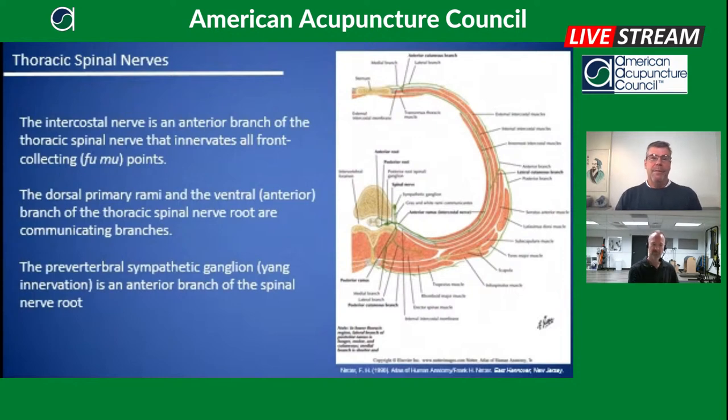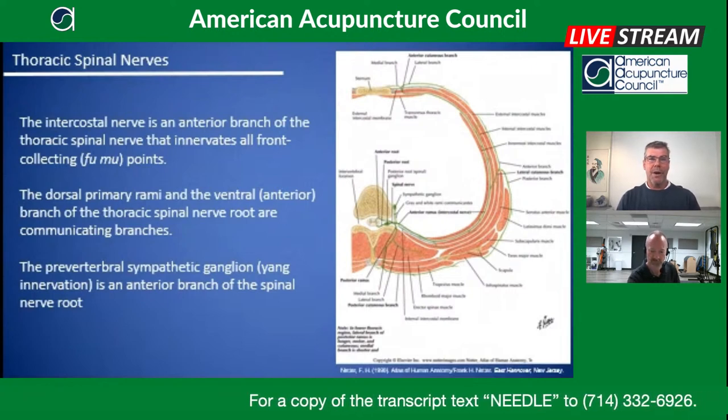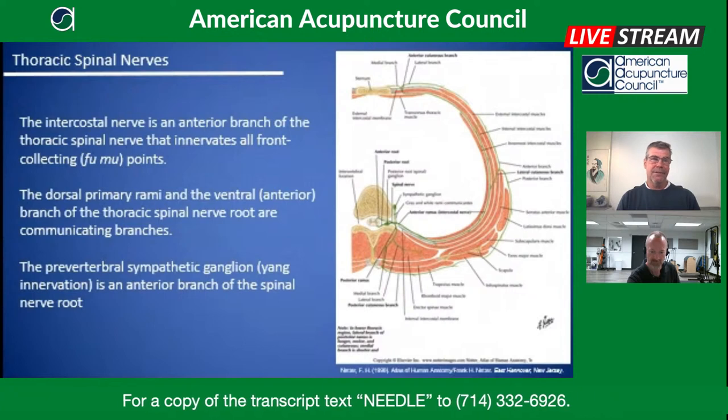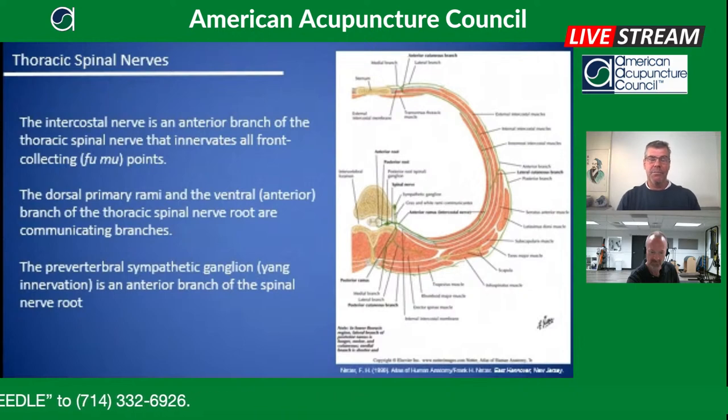You can appreciate that when needling the back shu points, a perpendicular needle insertion — as taught in the SMAC program — allows us to take advantage of as much of the dorsal primary nerve as possible. The innervation is on the underside of the longissimus, so we want to get into that muscle to stimulate the back shu points, which will in turn stimulate the sympathetic ganglion.